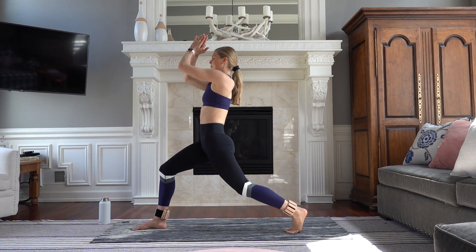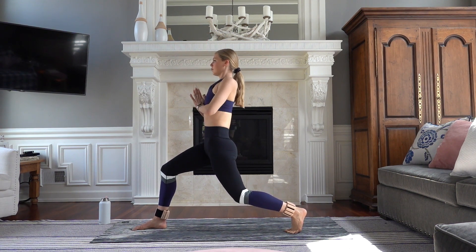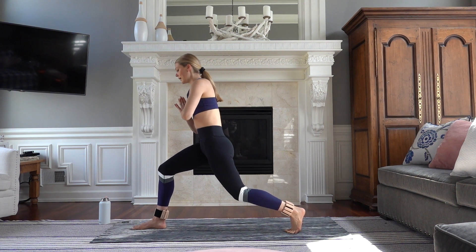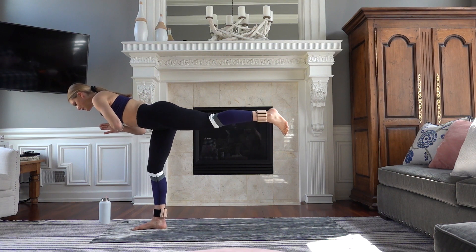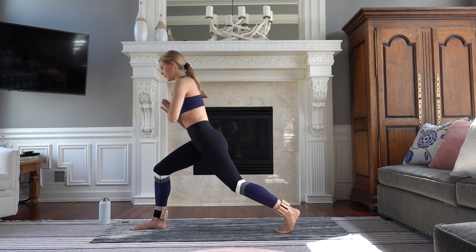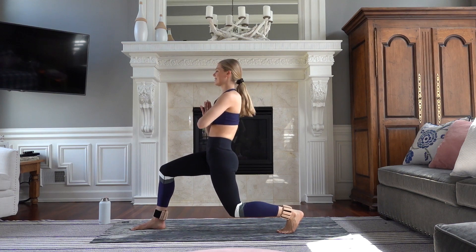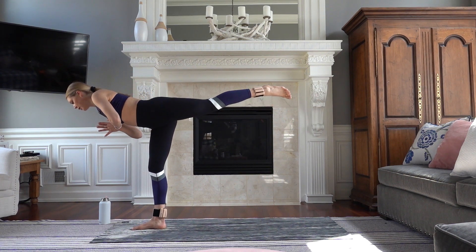You're going to reach up into a crescent lunge. Exhale, palms to your heart center. Bend your back knee — you're in a basic lunge. Roll your shoulders back. You're going to launch your weight into that front heel — warrior three. Square your hips, lift your leg, and then exhale, control down, nice and gently. Lift up, squeeze — booty, core.